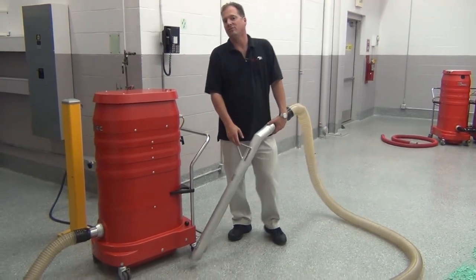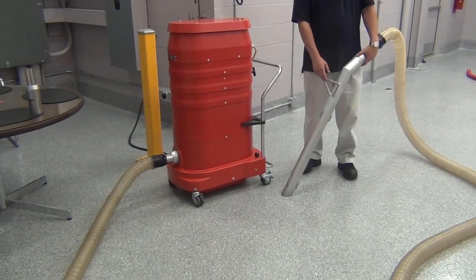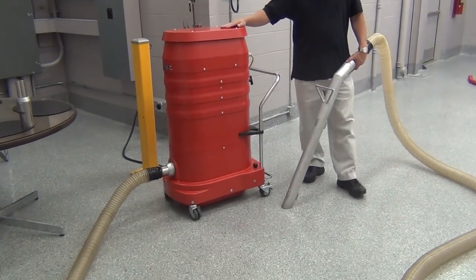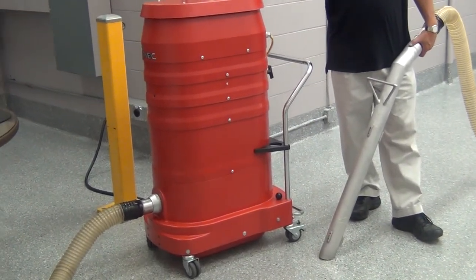Today we're reviewing the Ruvox WS2320 240-volt single-phase vacuum. It's our three-motor HD model. This one produces a total of 300 CFM and 150 inches of water column lift.